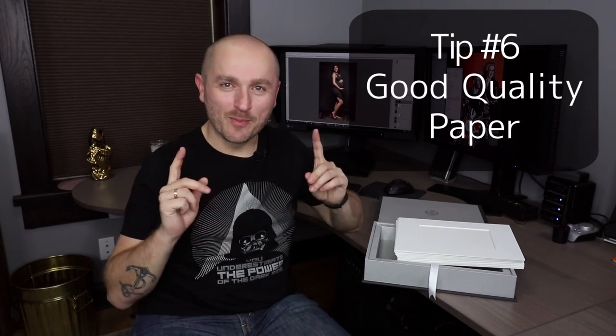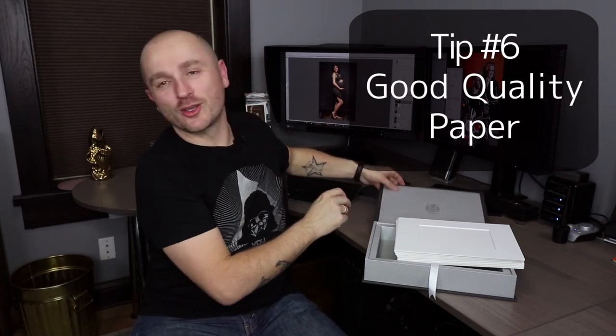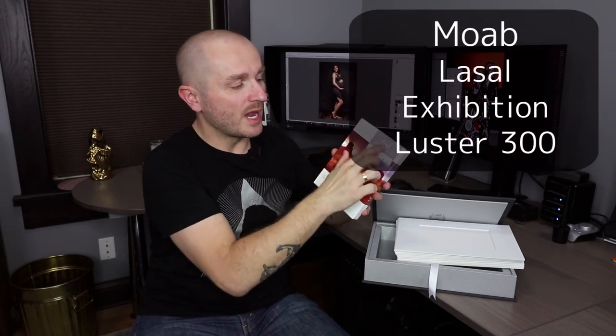Number six, which I'm the most passionate about, is good quality paper. We use the Moab LaSalle Exhibition Luster 300 paper. We absolutely love this paper because it has great detailed rendition and it's not matte, it's not super glossy — it's perfectly in the middle, so those prints actually look fantastic in those mats from Graphi Studio.